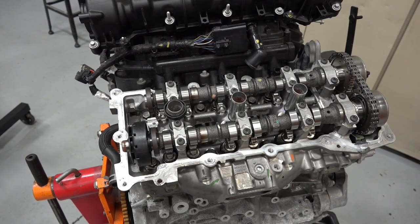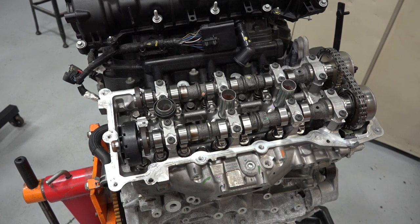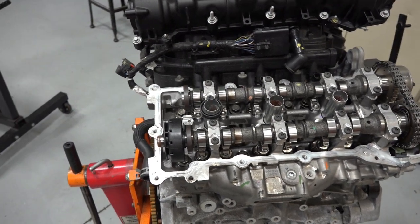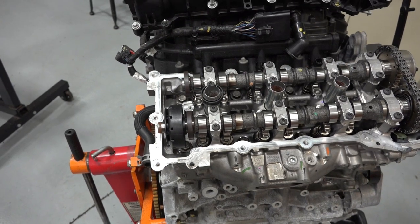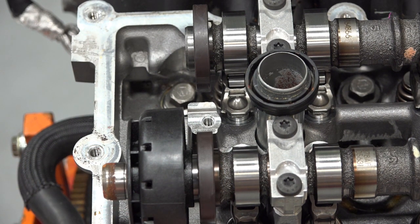This is for my drivability automotive students. We've got a 3.6 Pentastar V6 here, and what we're going to look at is the magnetic encoded wheels for the cam sensor. They're in the back of the head. Here's our exhaust cam, and this is the magnetic encoded wheel that the cam sensor reads.